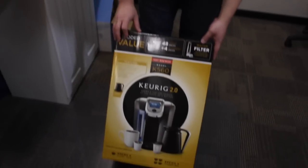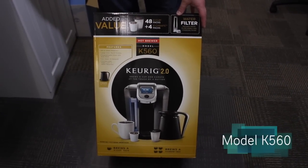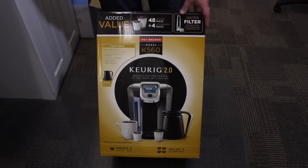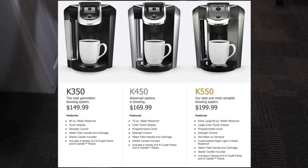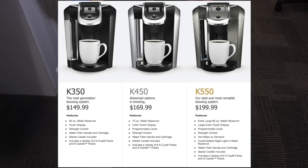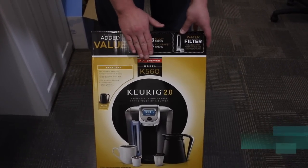The one I bought I got exclusively at Costco. It is the Keurig 2.0, model K560. You can also get three other models: the base model is the K350, then there's the K450 and the K550. The Keurig K560 is exclusive to Costco.